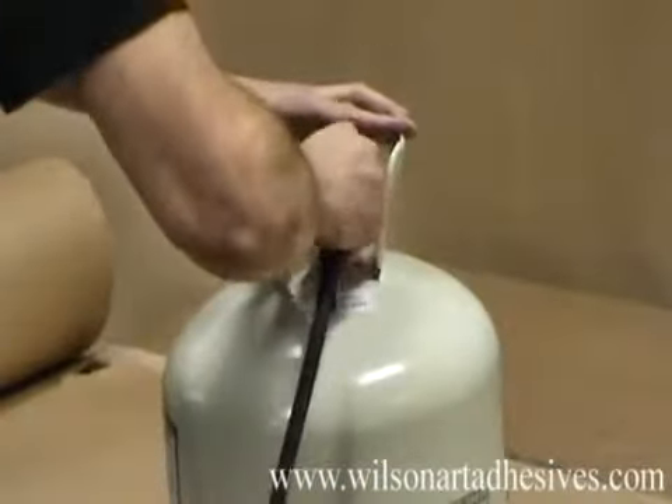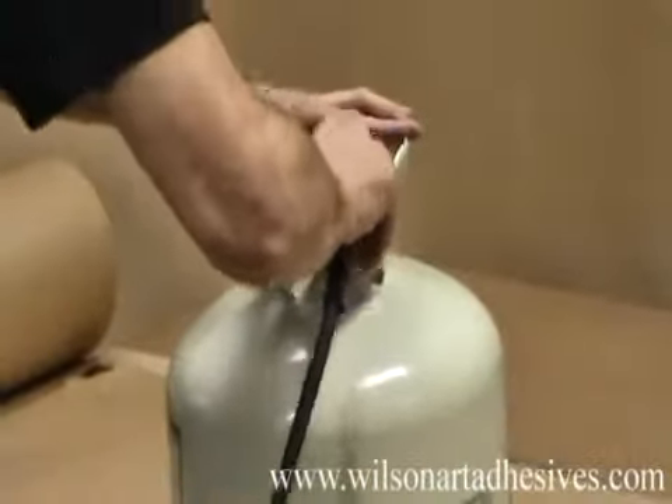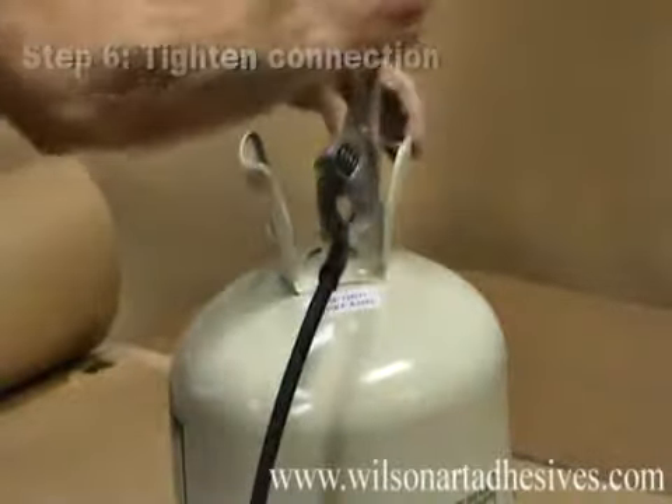Our next step is to connect the hose to the canister after making sure the valve is free of debris. Just like the gun, it's important to tighten this with the crescent wrench.